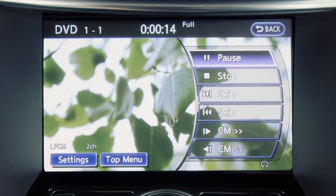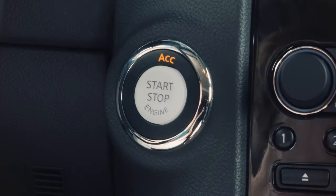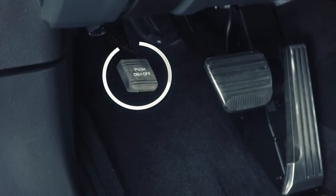If so equipped, a DVD movie can be viewed on the front display. To play a DVD, turn the ignition to ACC or ON, move the shift lever into PARK, and apply the parking brake.